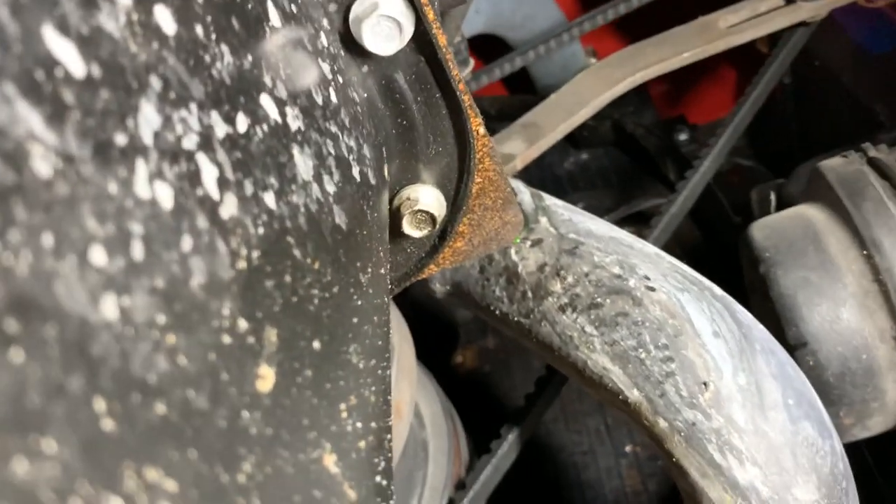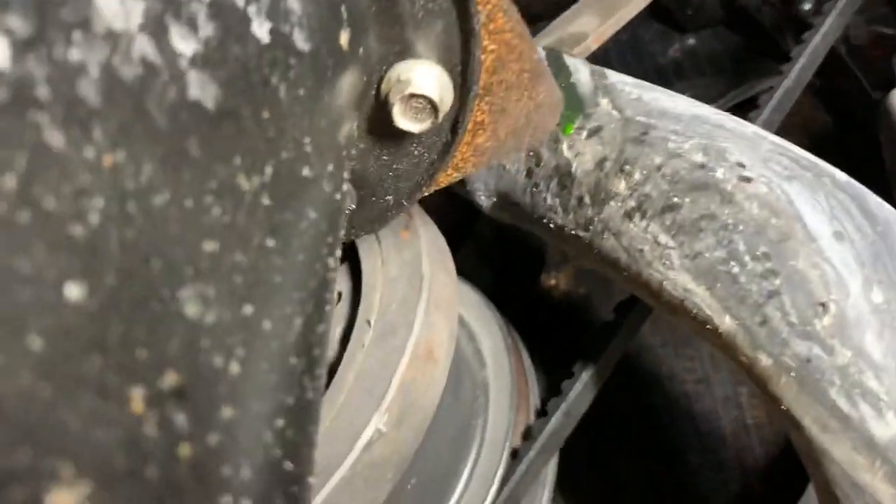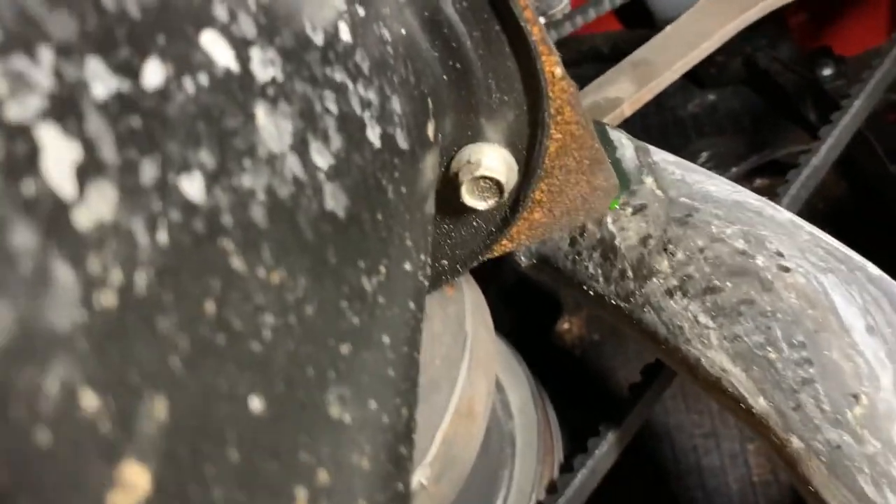Radiator core has been changed. I got a little drip of antifreeze coming down off the top radiator hose clamp. We'll take a look from up top and see if that's anything significant — it's right on the top of the hose.